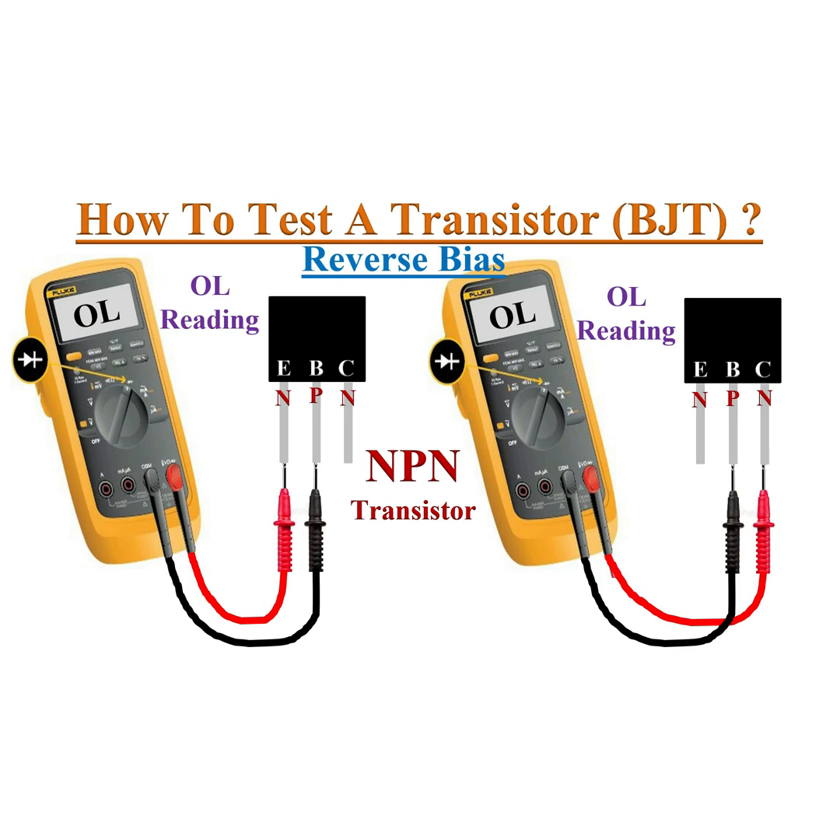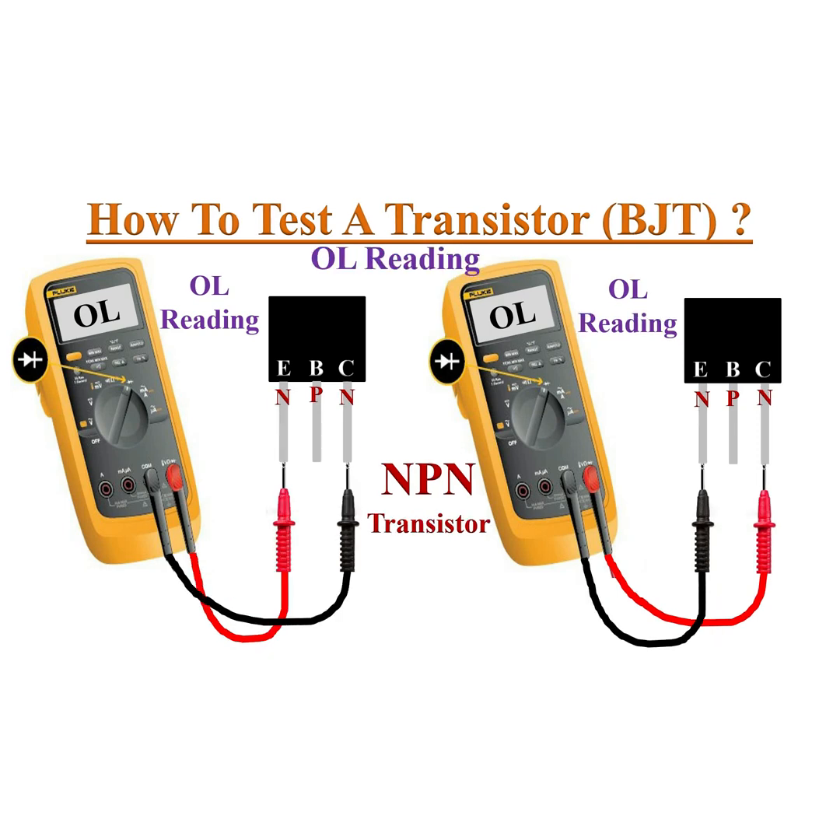Now reverse the test leads. The multimeter displays OL when a good transistor is reverse biased. Also check the reading between the emitter and collector terminals — the DMM must show an OL reading.